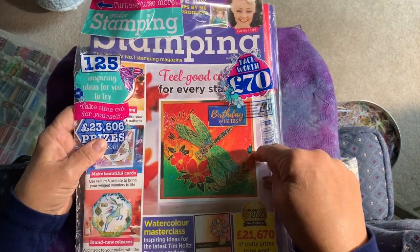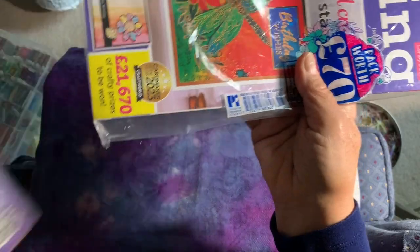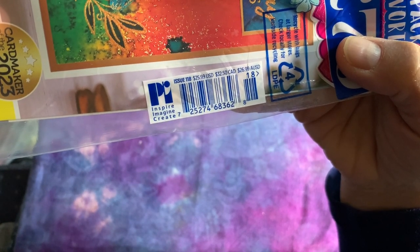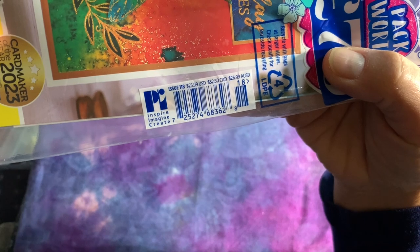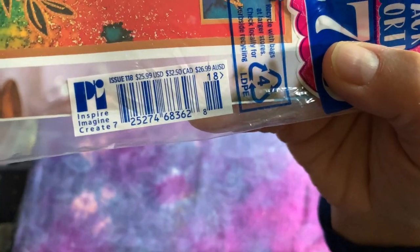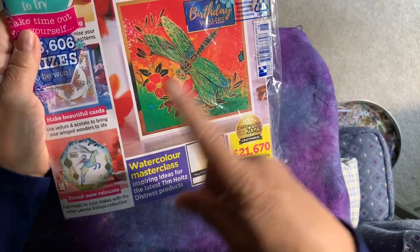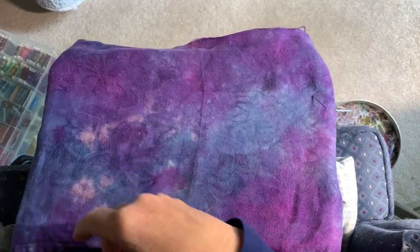Now this was $26 — it says US $25.99, $32.50 in Canada, and $26.99 in Australia. You can see some of the pictures of examples of cards they've made. Of course there's dragonflies and butterflies. I had to get it, and I want to share the stamps with you. I have not opened these totally yet.